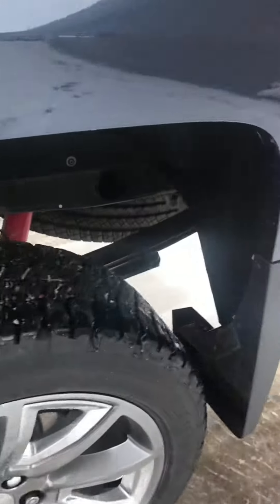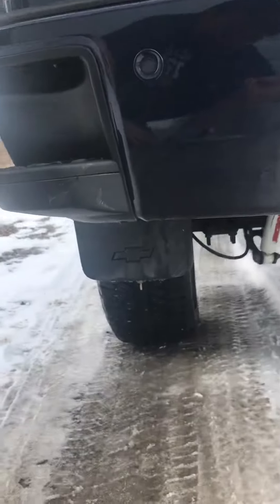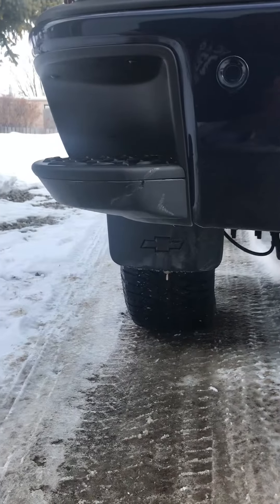I think I might order a couple sets of those just to make this truck look a little bit better. I think that would look pretty sick — hang them down a little bit lower.